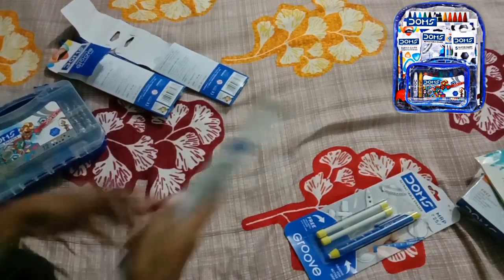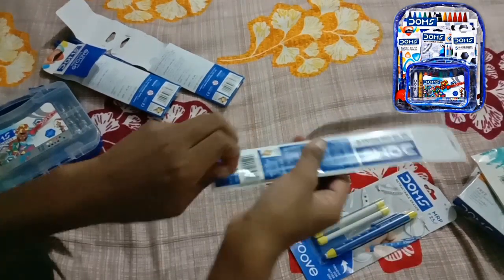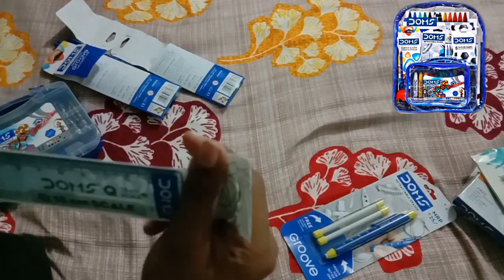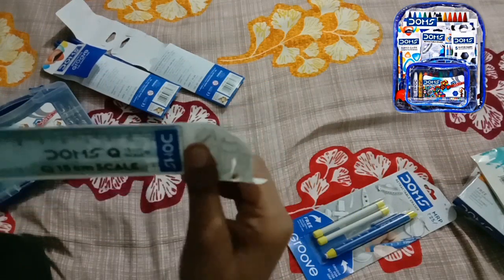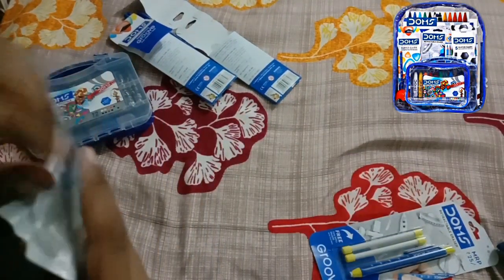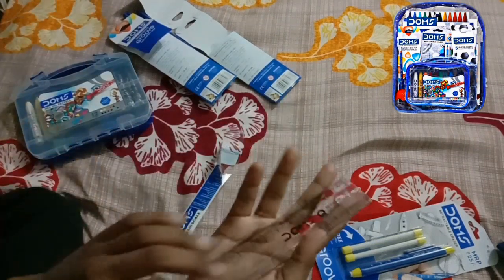Let's see the ruler now. I cannot open it — yeah, now I can see the ruler. I love this, it seems like something is best here.